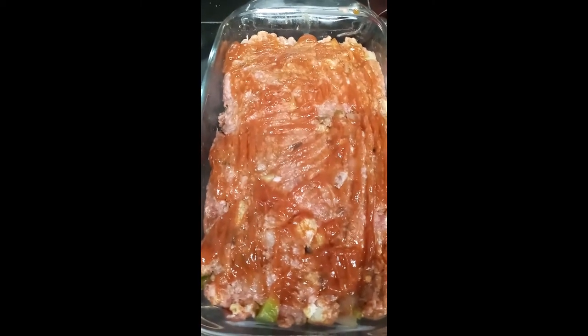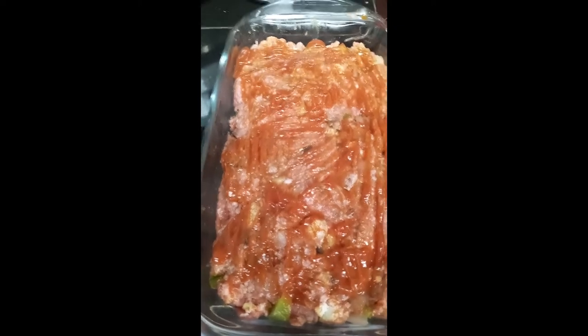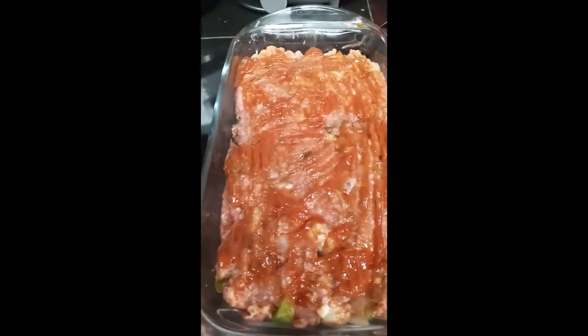We have an enchilada casserole and a keto meatloaf. This is my enchilada casserole — it came out good. This is what we're going to have some of for dinner, and then I get to put some away for my meal prep.